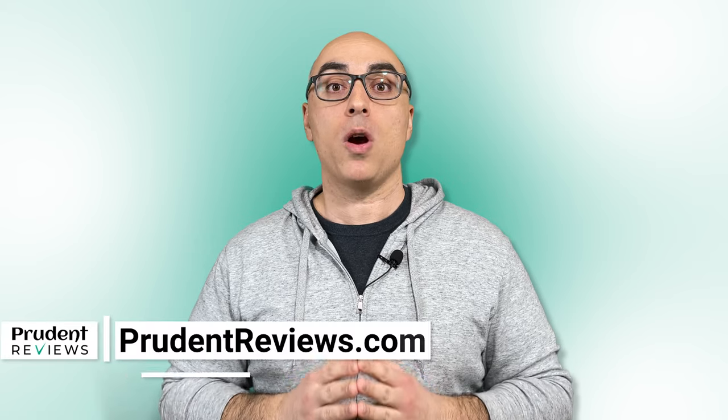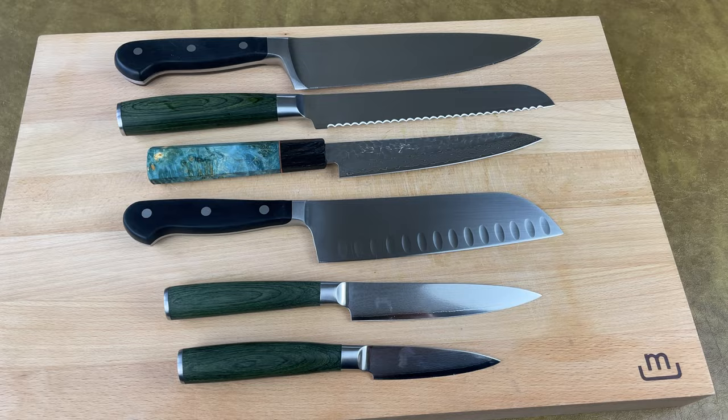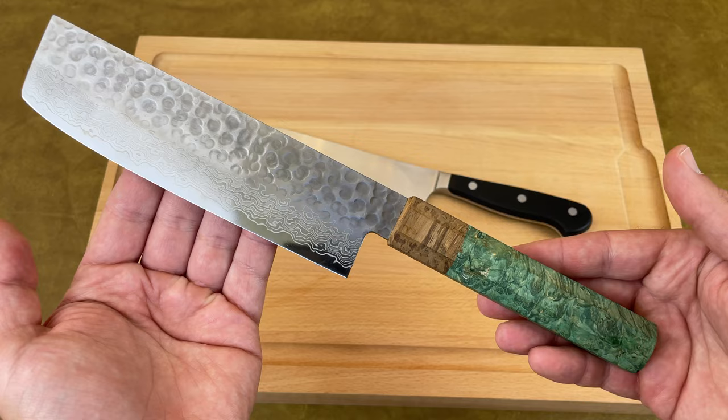Most kitchen knife sets are a waste of money because they come with knives that you'll never use. So which knives are truly essential? In this video, I reveal the only two knives you need. I'll also give you my take on knives that aren't essential but are nice to have as you add to your collection over time.